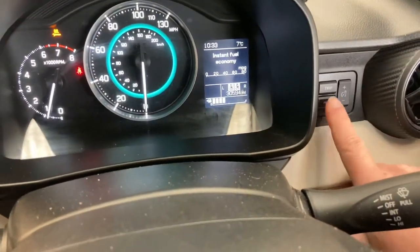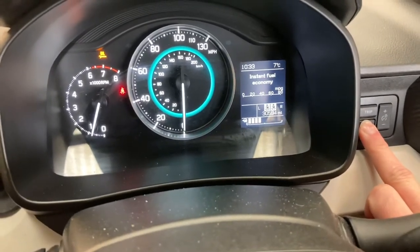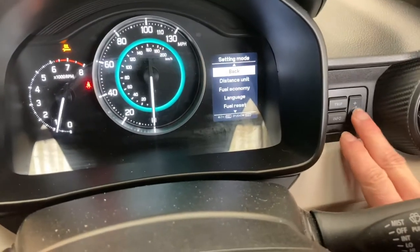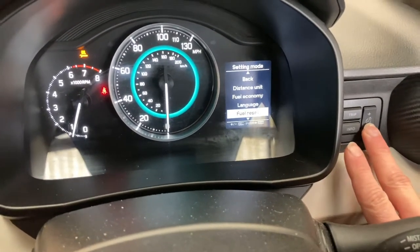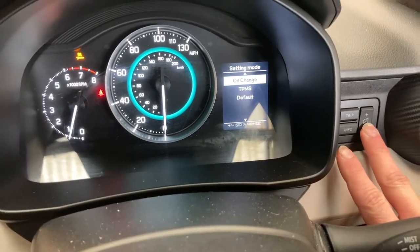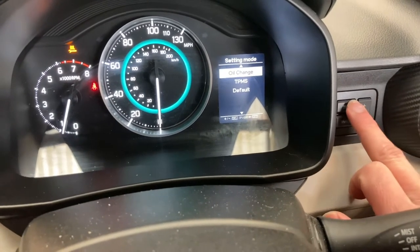So with the little control over here, you just need to press and hold the info button for about five seconds — there we go. Then you scroll up and down with the switch next to it. Go down all the way to the bottom, down to 'oil change.'